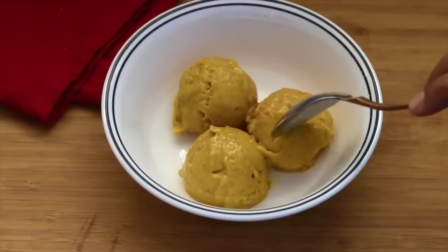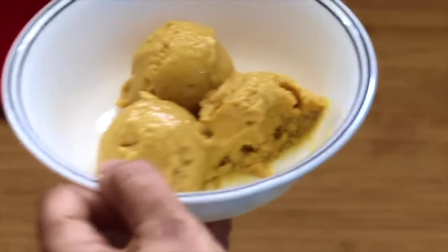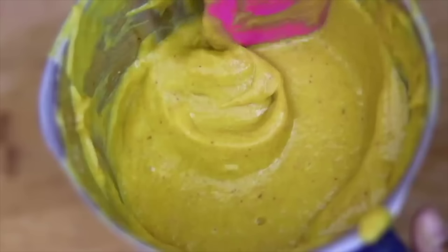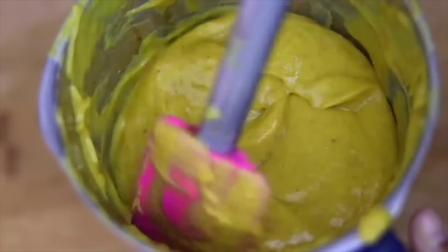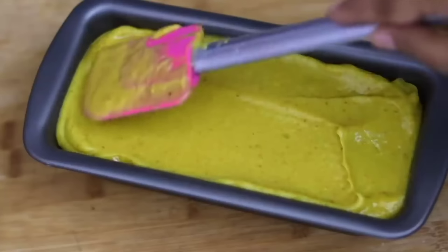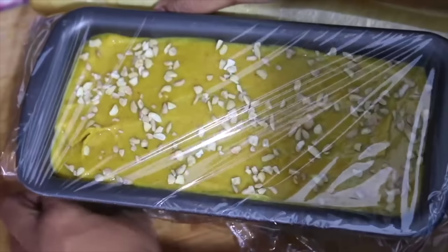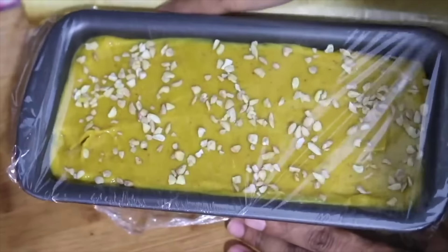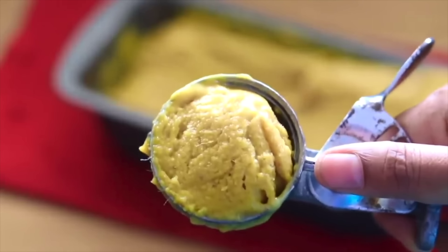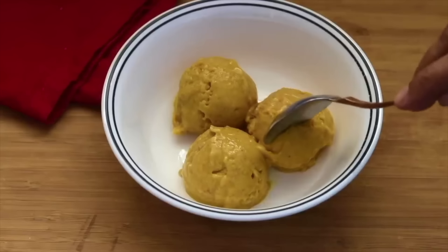Once the dairy-free vegan mango ice cream is ready, serve and enjoy this healthy mango ice cream with family and friends. Do try this three-ingredient mango ice cream — thank you for watching, and until next time, take care, bye-bye.